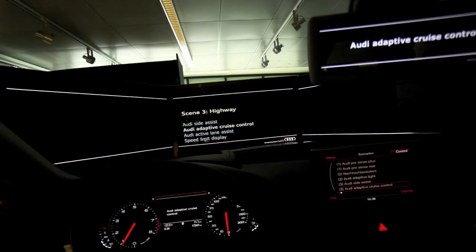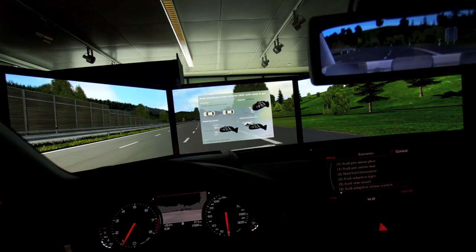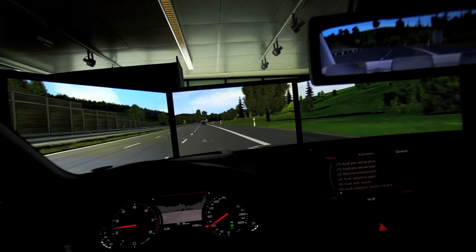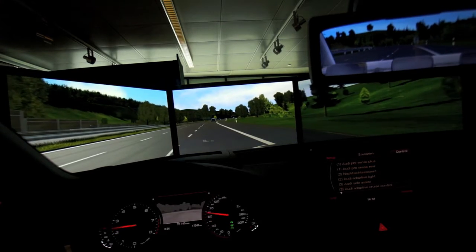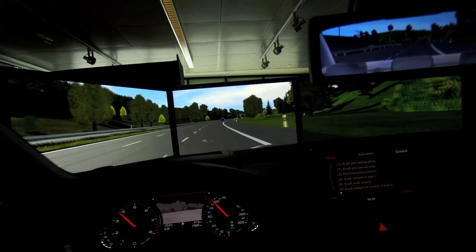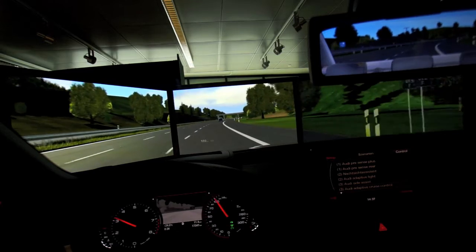Adaptive cruise control with stop-and-go function. Here we're demonstrating the adaptive cruise control with stop-and-go — a system that's probably already familiar. You see the speed being set at 140 kilometers, because we're driving on a European road in the simulator.